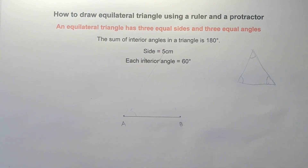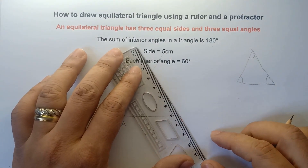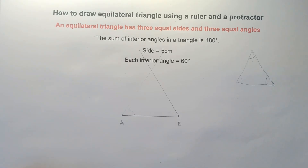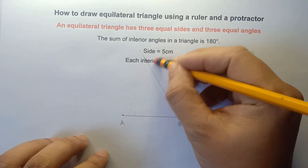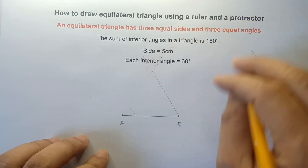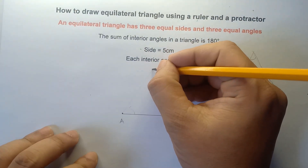Connect the lines using your ruler. Use your ruler and connect them. You can erase the excess lines. The intersection point will be our point C — that would be your vertex C.